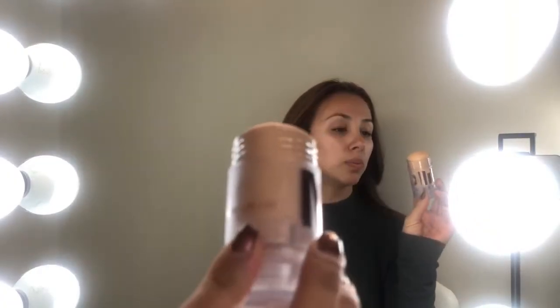Another new product I purchased was the Milk Makeup Luminous Blur Stick. I tried it in the store and it is unreal. One of my major issues is the fact that I have enlarged pores, so if this product really works on me, it's gonna be my new favorite. I'm putting it all over my face and with my fingers I'm just going to massage the product in and make sure that it gets deep in there and hopefully covers up these big pores.